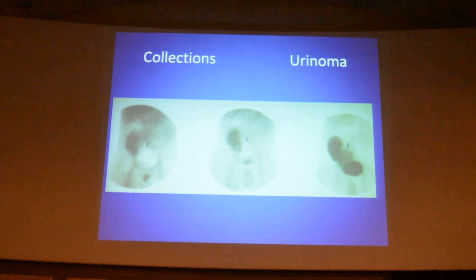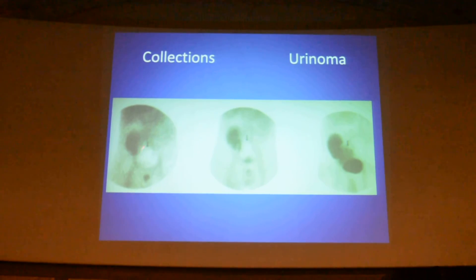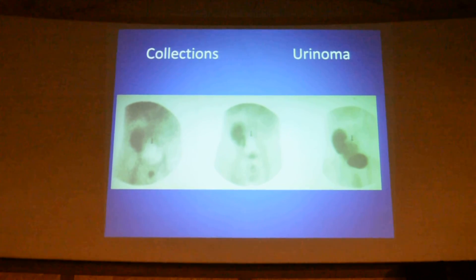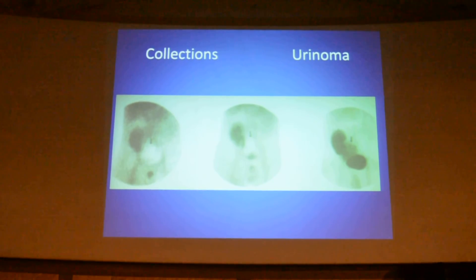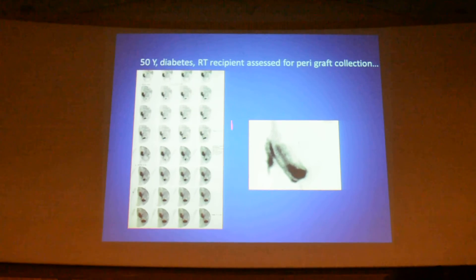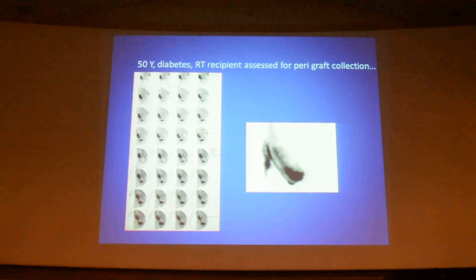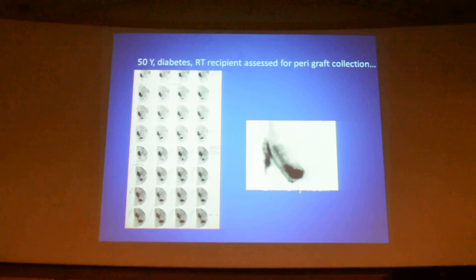Coming to collections around the transplanted kidney — you see a photon void which is slowly getting filled with tracer, which is a urinoma. It could be a hematocele if there are internal septations, or a lymphocele if in the immediate postoperative period. Unlike other places where you would put a needle to find out what the collection is, the surgeon will not allow that here — this investigation is what you should advise. This is another transplant patient with perigraft collection; the delayed image shows a leak collecting in the pelvis — urinary leak. It is a very simple intravenous injection, with no contrast-induced nephropathy, NSF, or NFD — it is very safe.